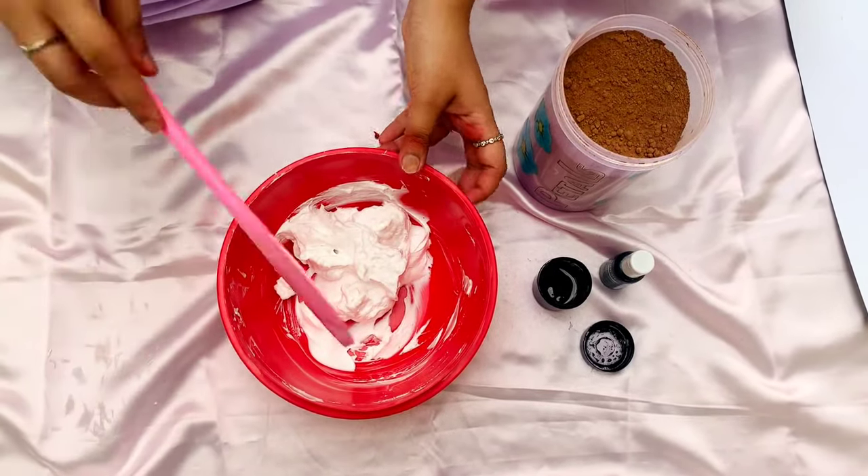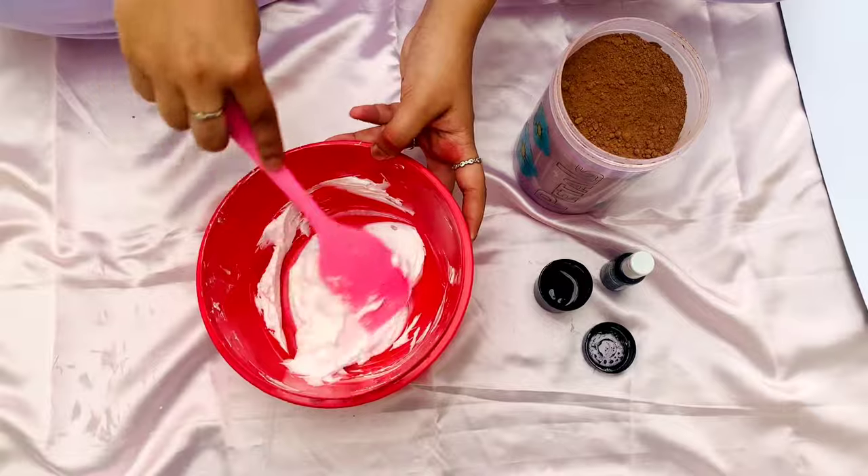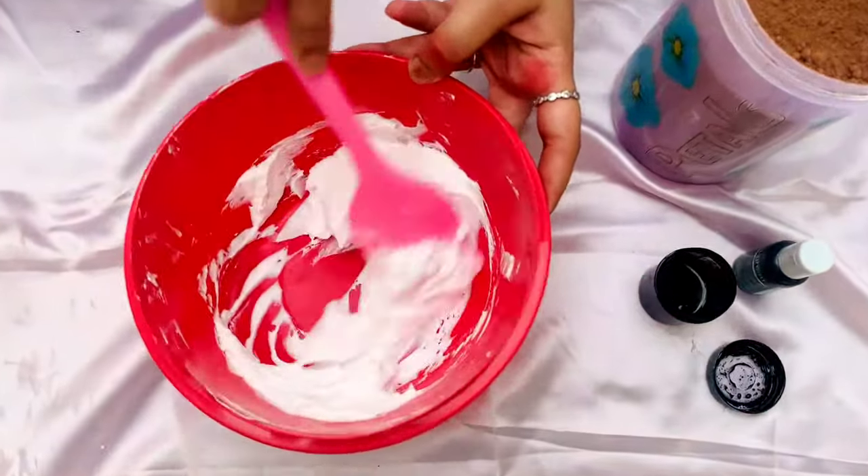To start off, you'll need some whipped cream along with black food color, any shade of green food color, and some cocoa powder.